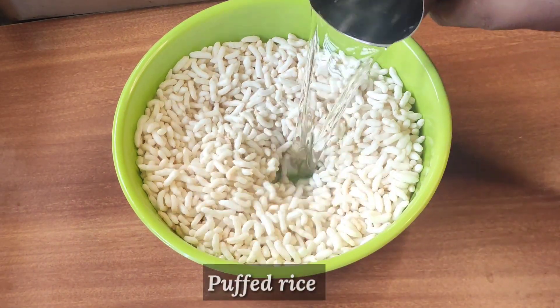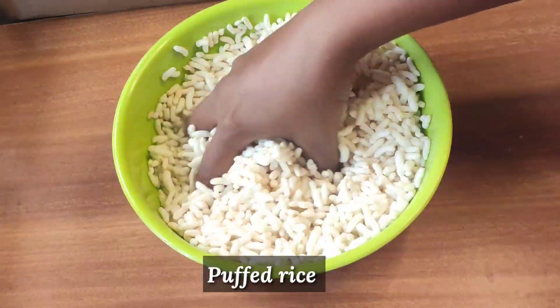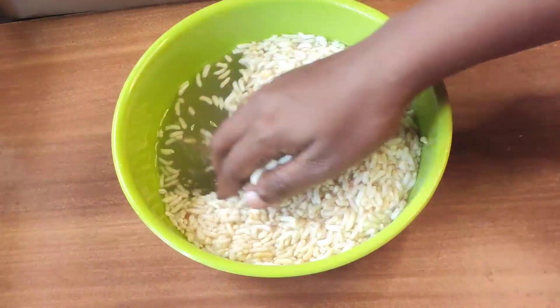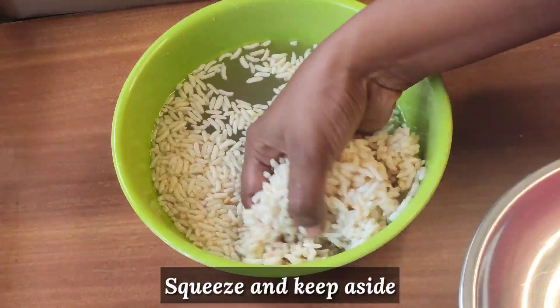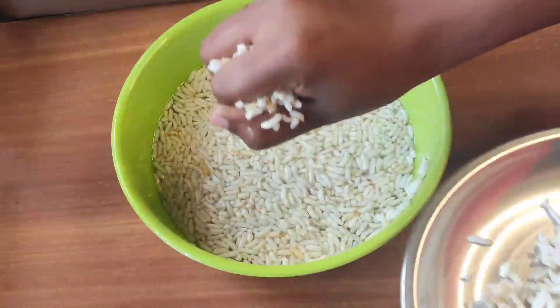I will add 3 cups of water to the pot. If you want to add a little bit more, you can add a little bit. The purpose is to dry out the top. I will add a little bit of water.